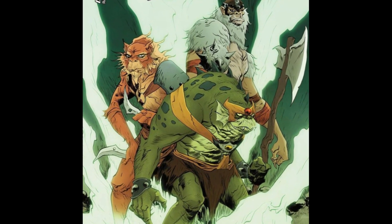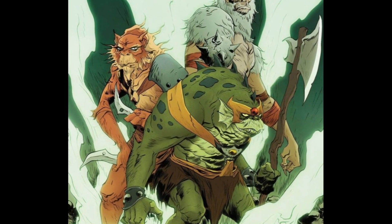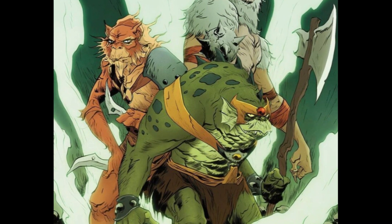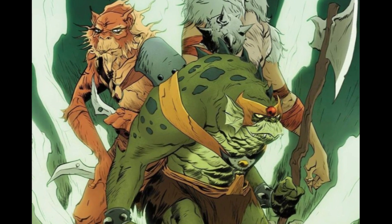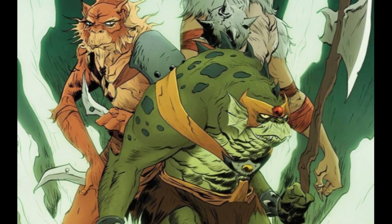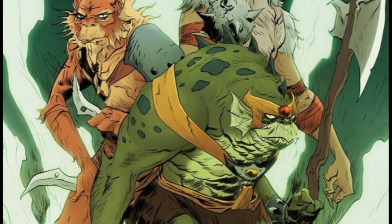Dynamite reminds me of Dark Horse in the earlier days — they started with Aliens and Predator and all that stuff, and I feel like Dynamite is the modern version of that, just taking IPs and making books. I like seeing all these 80s properties come back.